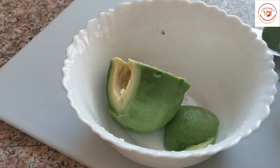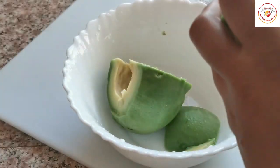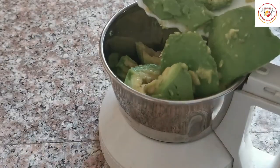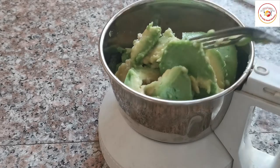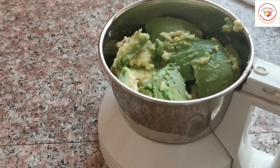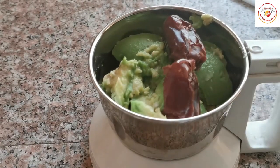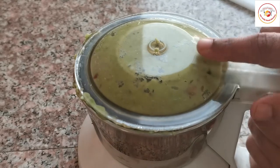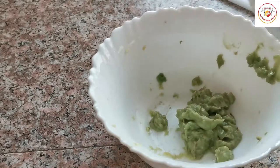Once the avocado skin is removed, we're going to put it in a mixer jar and grind it into a thick paste. For grinding, we're going to add two dates, which are very healthy — eating dates increases hemoglobin. This is how it looks: a thick paste. Serve it in a bowl.